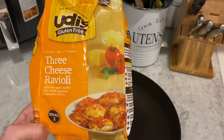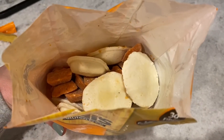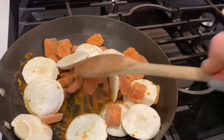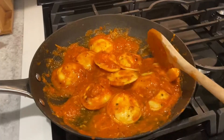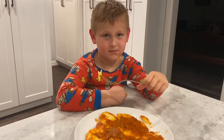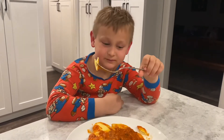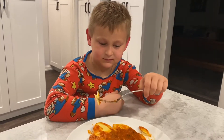Now we're on to the three cheese ravioli. We're not even going to ask Luke to try this one because he does not like ravioli — it wouldn't be fair because he doesn't like pasta in general, but he really doesn't like ravioli. So Thomas, who eats gluten, is going to try this and let us know what he thinks.